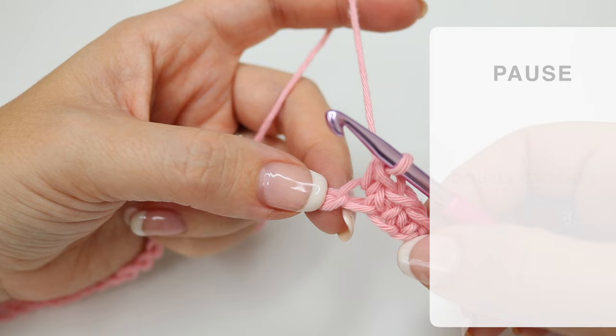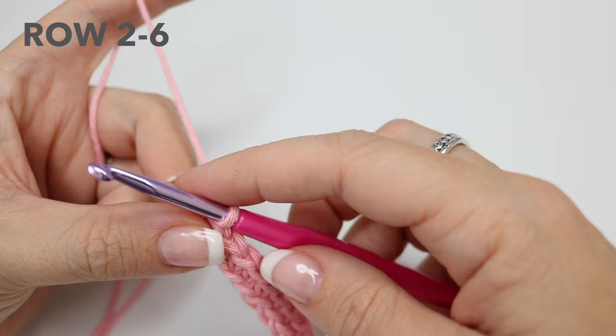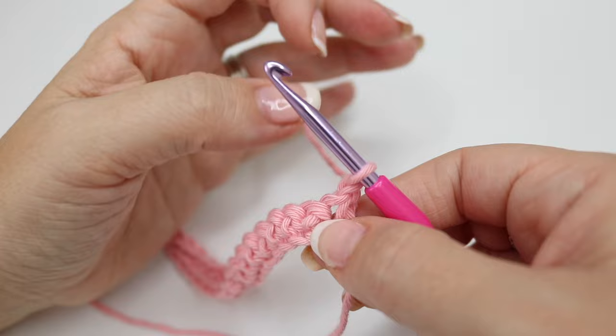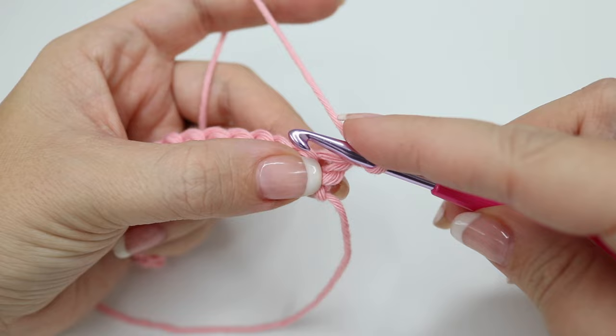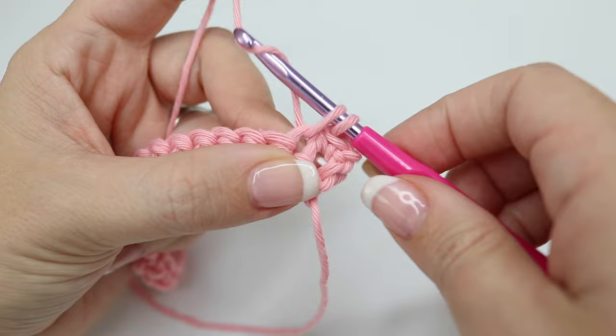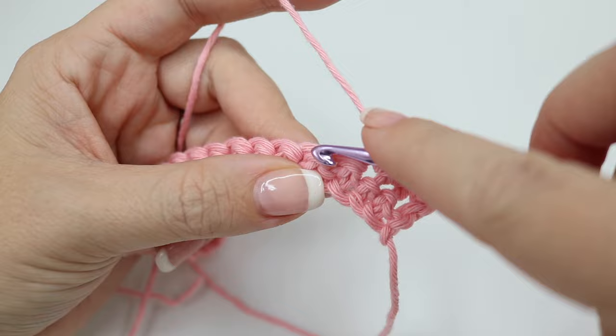I have just completed row one and we're going to go ahead and move on to row two. Rows two to six are exactly the same — we're going to start off by chaining one, and that chain one does not class as a stitch here or throughout the pattern. We're going to go ahead and do a double crochet into that very first stitch. So insert your hook, yarn over and pull through, yarn over and pull through two. That's our first stitch — into the next stitch with a double crochet, and you're going to double crochet all the way along until you get to the end of the row.